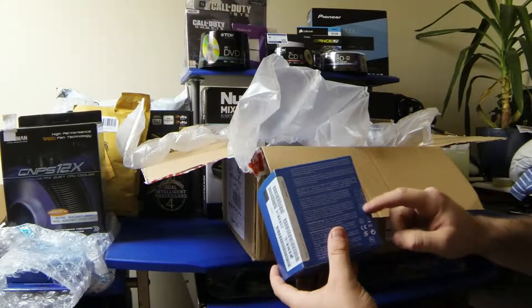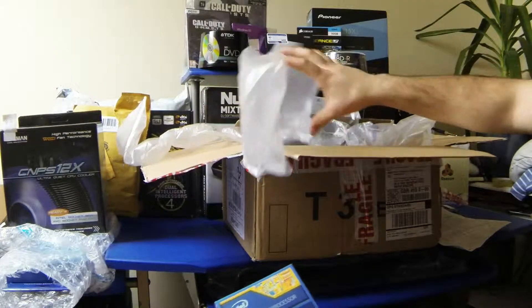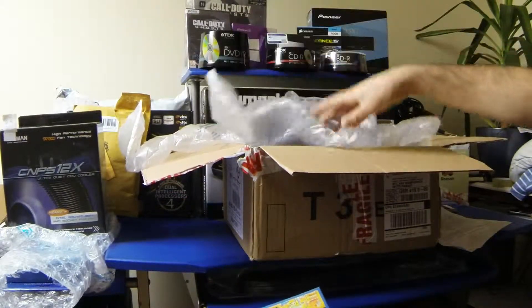There's obviously the supplied cooler that's in here. Great packing as well, by Aria.